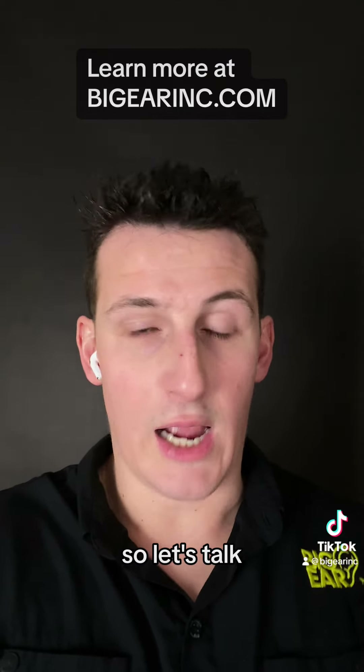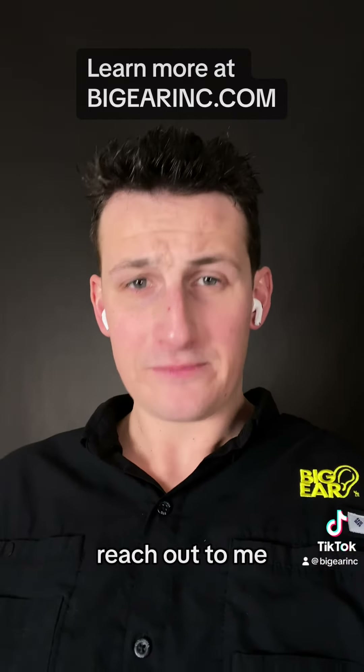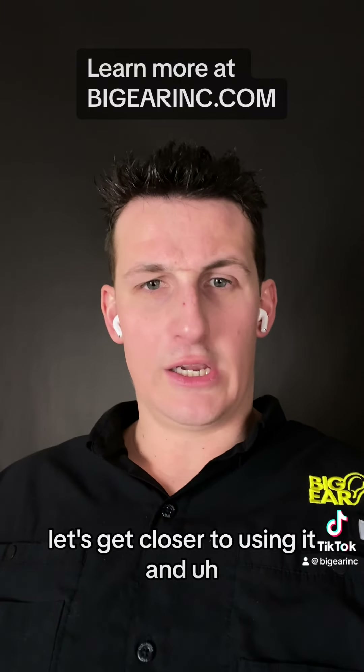So let's talk. Let's see if it works for you. Reach out to me, and if you have that same problem as I do, let's get closer to using it.